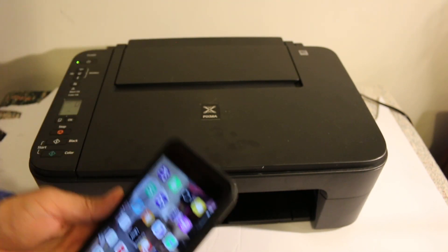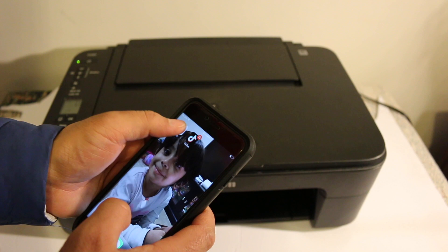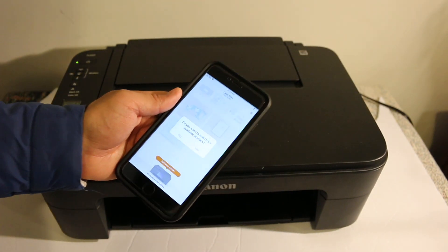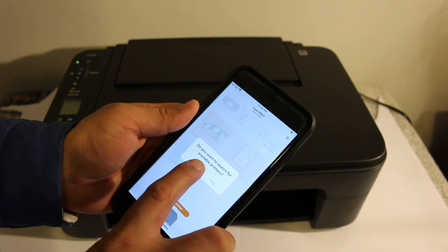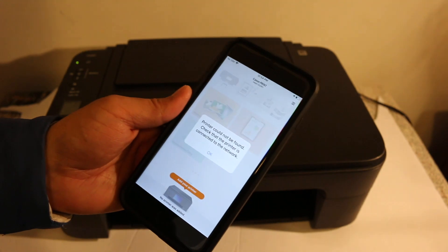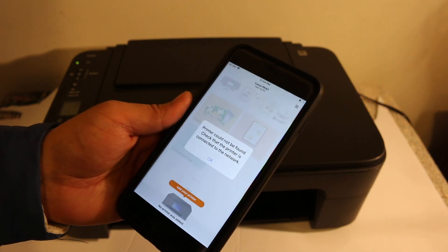First, switch on the printer. Once the printer is on, open the Canon Print app — you can download this from the App Store. Once you open it, you will see a screen that says 'Do you want to search for available printers?' Click yes, and you will see a message that says 'Printer could not be found.'